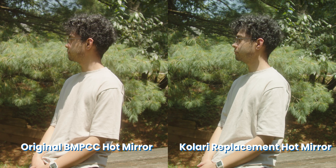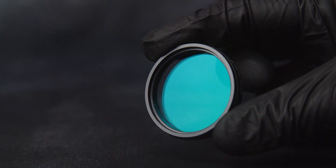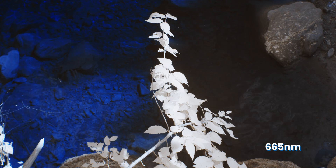Upgraded hot mirrors are available in several options: blocking all infrared light, clear full spectrum glass, and infrared options.